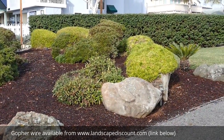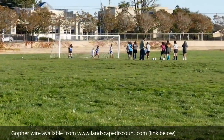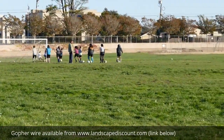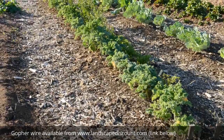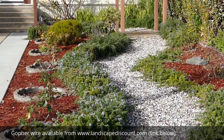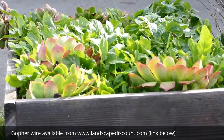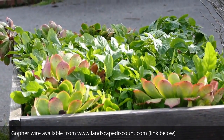You can use RootGuard Gopher Wire Rolls under any landscape surface that you want to protect from gophers: natural and artificial turf lawns and athletic fields, in-ground and raised planter beds, and gravel and dry-set stone areas and paths. Now we'll show you a couple of ways that you can use our Diggers RootGuard Gopher Wire Rolls on planter beds.